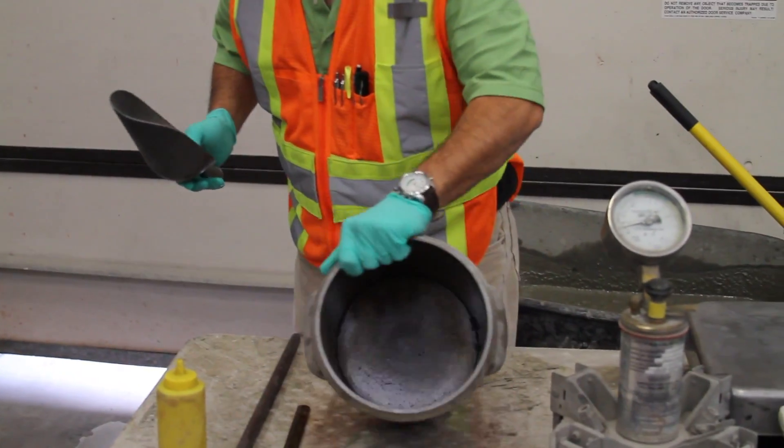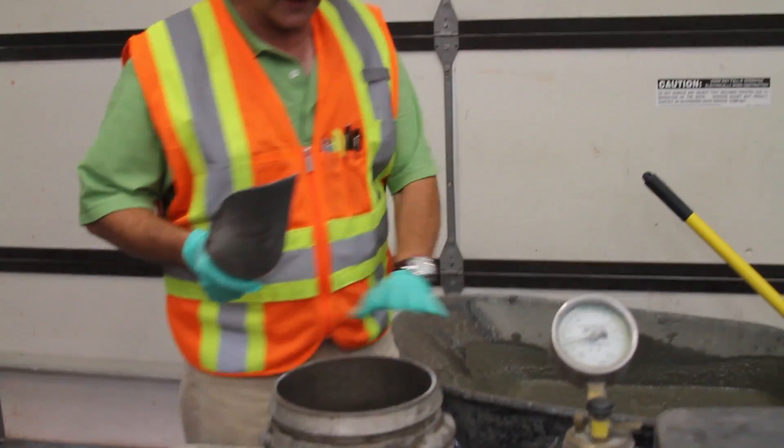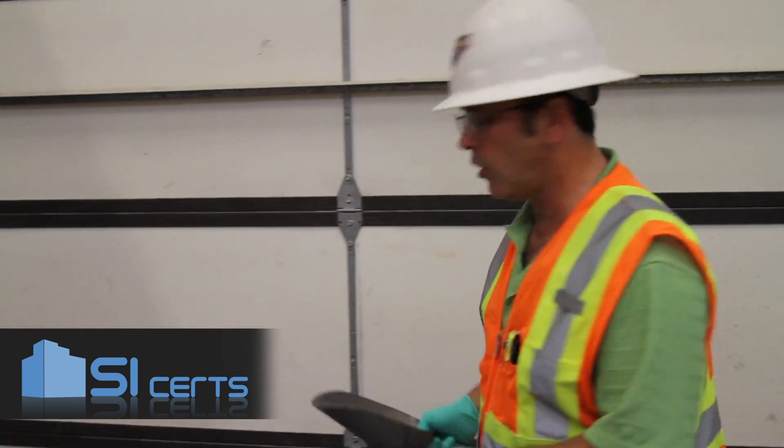You want to ensure that the inside of your pot is moist, wet, with no standing water. You're going to fill the air meter in three equal lifts by volume.